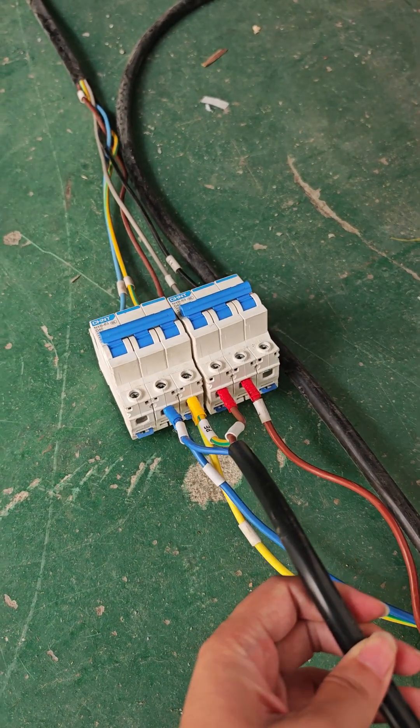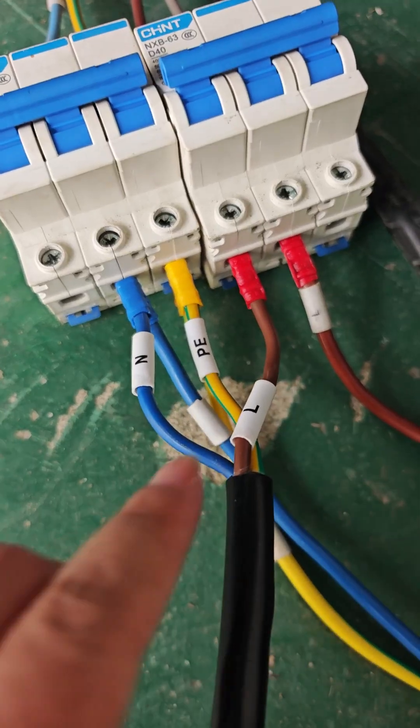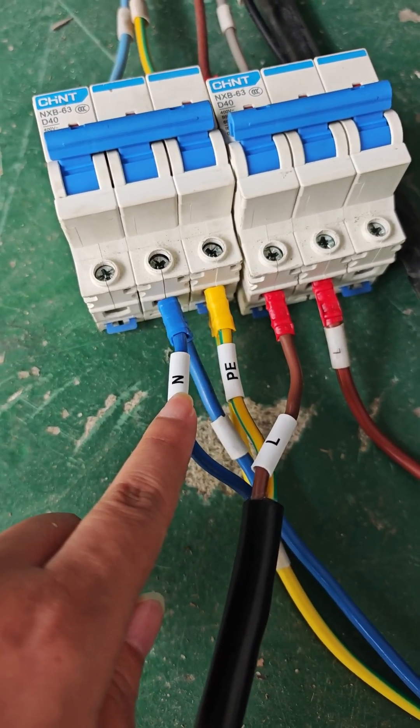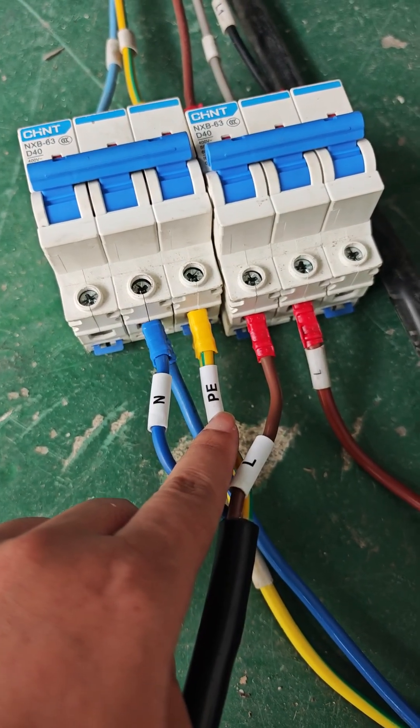One ground line, one live line, and one zero line. This L label is the live line. This N is the zero line. And this PE is the ground line.